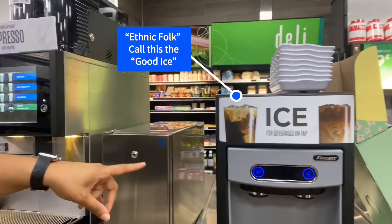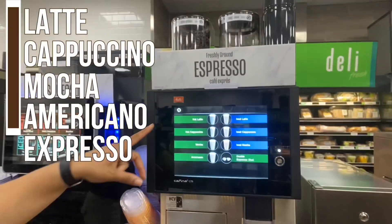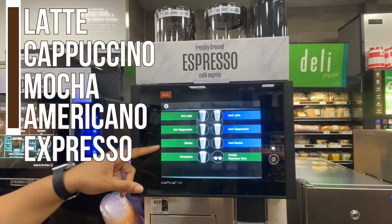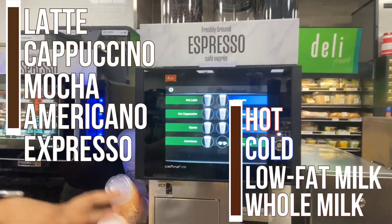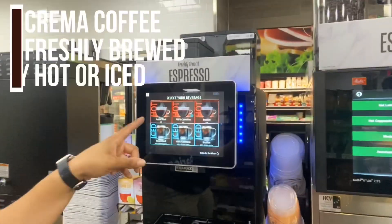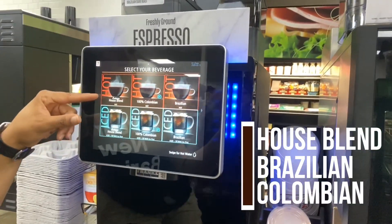Here we have our ice machine, which we use for our cold brew coffees. These are our specialty coffees — you can make a latte, cappuccino, mocha, americano, or espresso, hot or cold with low fat or whole milk. This is our Frankie, which makes gourmet crema coffee. You can make your coffee iced or hot.